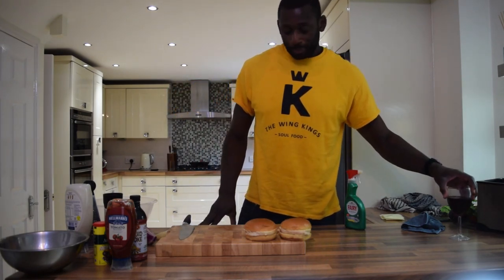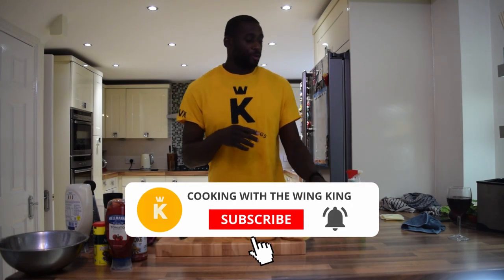Welcome to another episode of Cook with the Wing King. Today we're going to do burgers. I know it's been chicken up till now but I'm very comfortable and confident in the kitchen, so I'm going to show you how to make the burgers that I make — burgers I've sold. I've had a whole bunch of compliments about how good these burgers are. I'm going to show you a couple of little tricks to make sure it's nice and dark, you get that good char, and the flavors and seasoning are right. Please like and subscribe to the channel, tell your friends about it, let's get the views up so we can get all these secrets out.